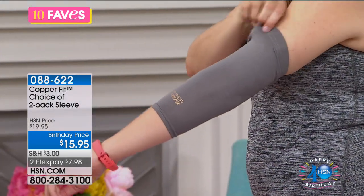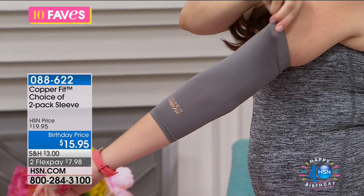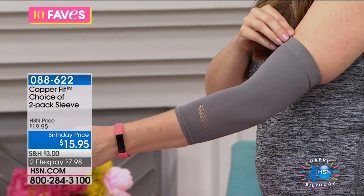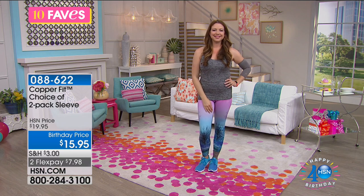Once you pick whether you want the knee, the elbow, or the ankle compression sleeve, you're going to pick your color and then your size. We have a sizing chart for that.